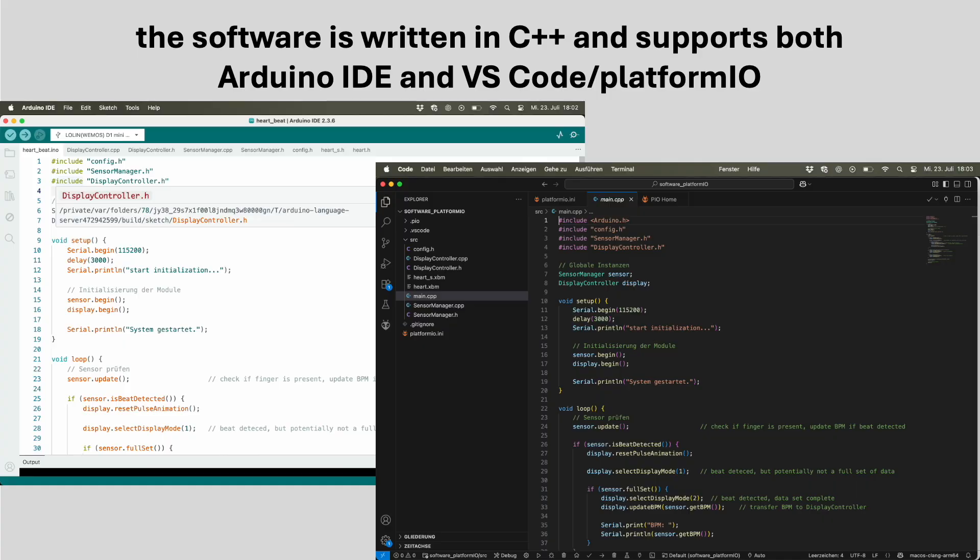The heart of this project is its software, written in clean and modular C++. Whether you prefer the classic Arduino IDE or the more advanced Visual Studio Code with PlatformIO, both are fully supported. The code is structured using two simple object-oriented classes, making it easy to understand and modify. This ensures that beginners can get started quickly, while experienced makers can easily extend and customize the software to their needs.